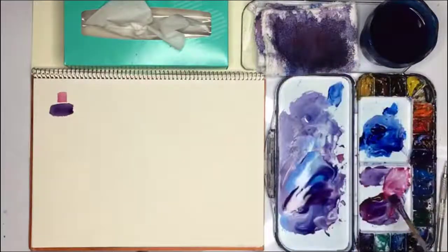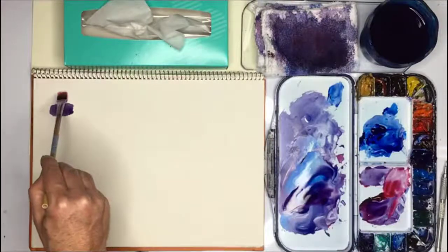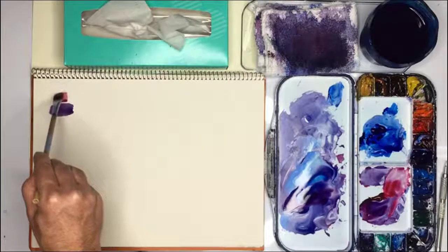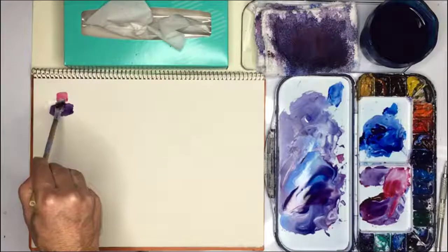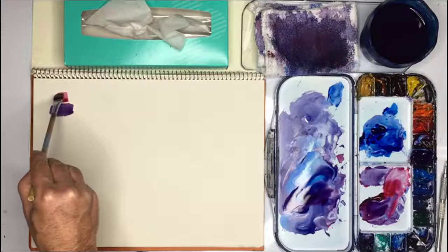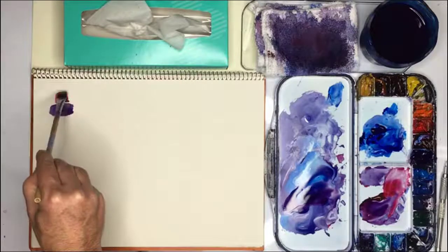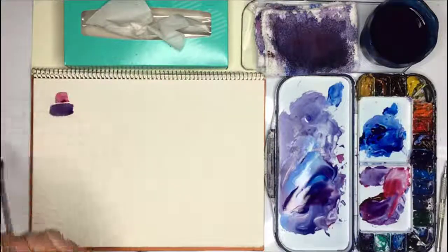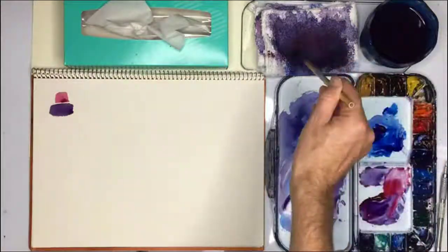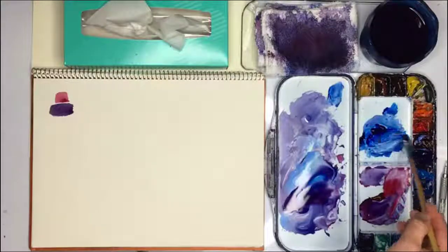I need to get some paint that's a bit redder, and this needs to be a little bit wider. I made it a bit too high, that part. Now we're going to continue. I'm going to do his body next.